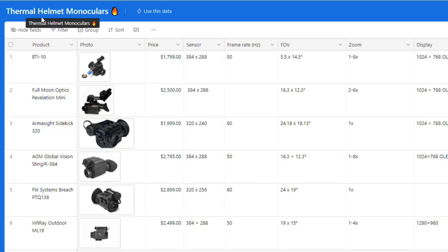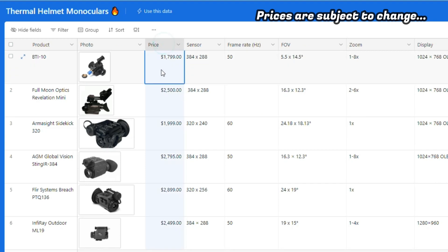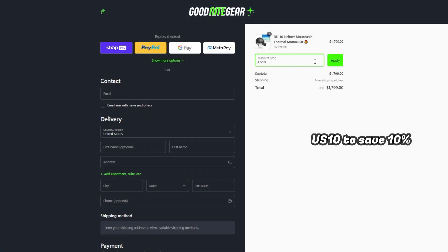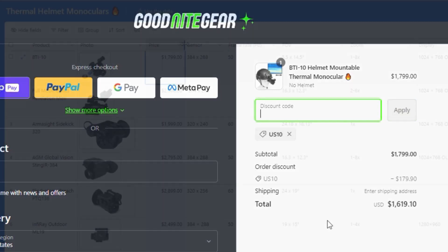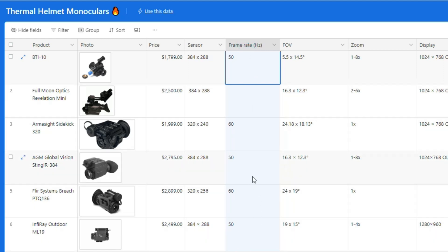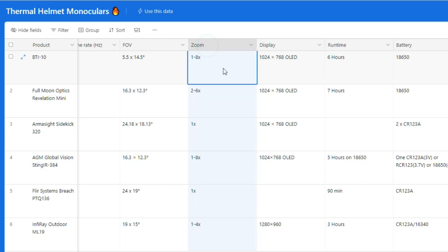I put together a spreadsheet with a handful of helmet-mountable thermal monoculars to give you a better idea of the current landscape and the BTI10's strengths and weaknesses. The BTI10 is currently the cheapest thermal monocular on the market — $200 cheaper than the Armasight Sidekick 320 — and most other thermal monoculars are in the $2500 to $2900 range. Using the coupon code US10 drops the BTI10's price down to around $1620. Most of these thermals share a 384 by 288 sensor size, giving similar detection ranges, though the Armasight and Flir have smaller sensors. Frame rates are mostly 50 to 60Hz; the BTI10 comes in at 50, which is acceptable. The BTI10's field of view is less wide than competitors, but it has the longest digital zoom range tied with the AGM Sting IR, making it one of the best suited for longer-range use.